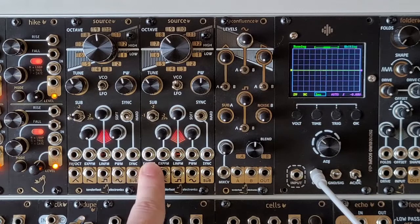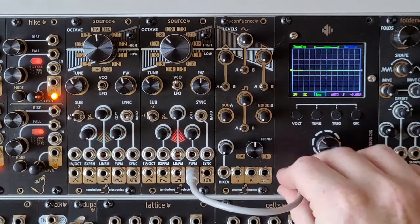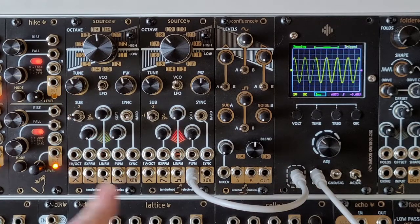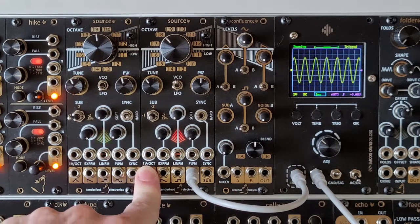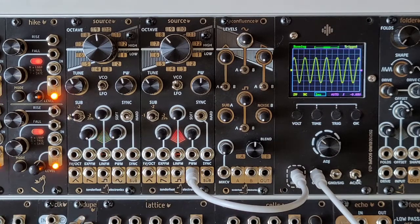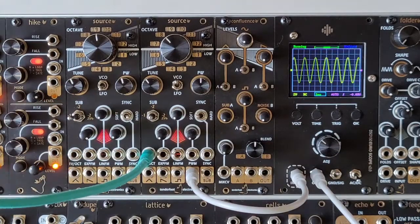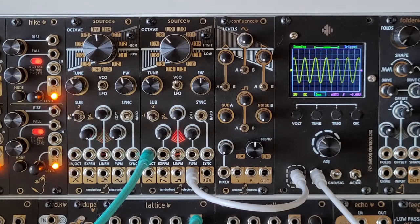Next we'll look at the top row of jacks, which are our inputs. The first jack on the top row is the one volt per octave input for selecting your pitches. So if we patch that into our quantizer and take an output from a sequencer...